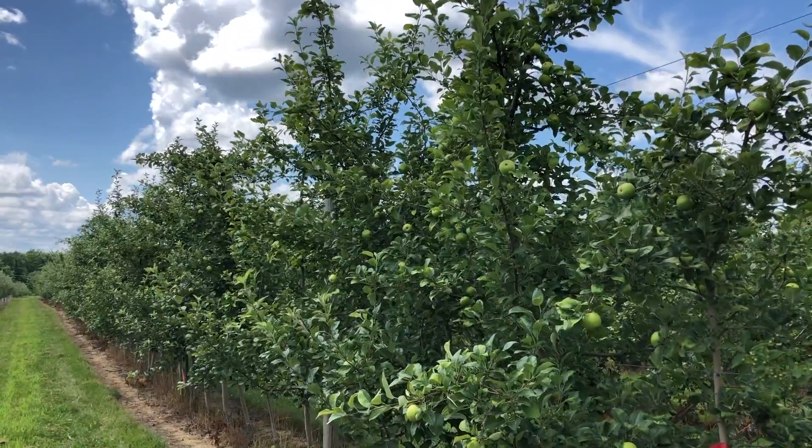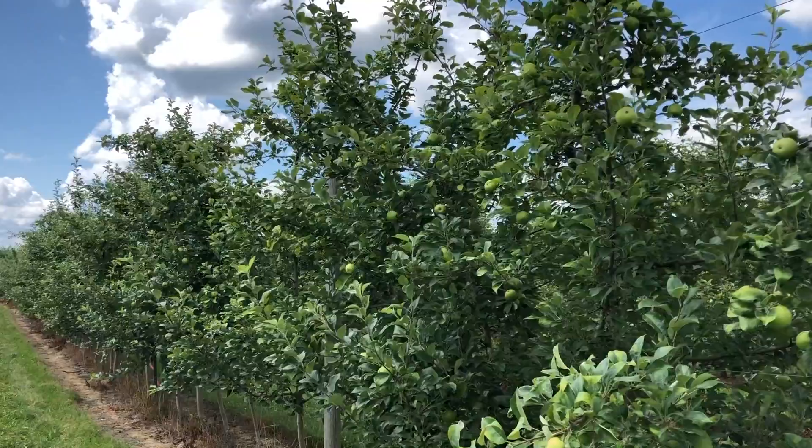This whole row has 10 replications of 14 rootstocks. The kind of data we collect here includes tree size, tree height, tree spread, and trunk circumference. We pick and weigh all the fruit on the tree each fall to get an estimate of yield, and then we can calculate things like yield efficiency and productivity of the trees and general tree size. These trees are planted three feet apart — for some of the rootstocks it's a tight spacing, as you'll see when I show you the individual rootstocks.